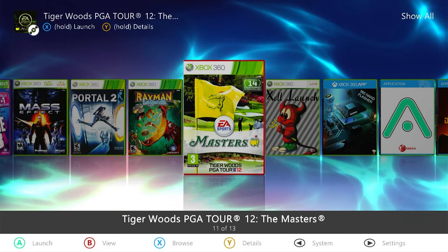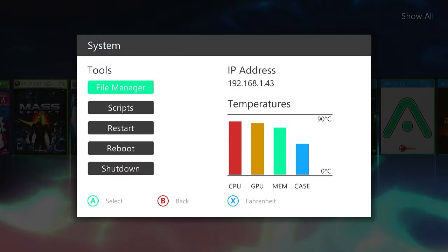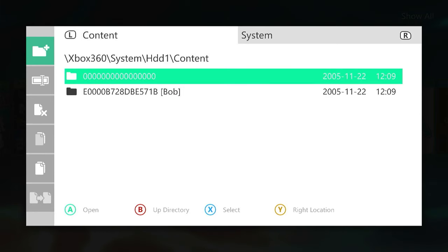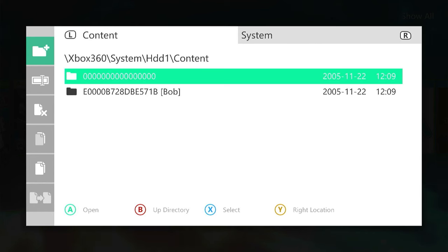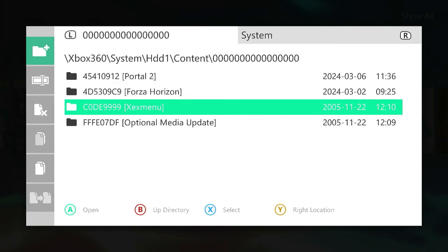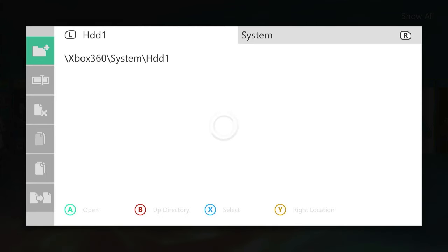It needs to save them into a special place. In our file manager, if we go to our hard drive and into our content folder, we should see a folder with 16 zeros. If you watched the RGH mod video, we had to create that at the very start of the process. Inside there you'll see a number of folders — these are GOD packages from various games I've been installing, including the XEX menu installed from the very start of our system setup. This is where our GOD file is going to end up, so you need to make sure this folder is available.